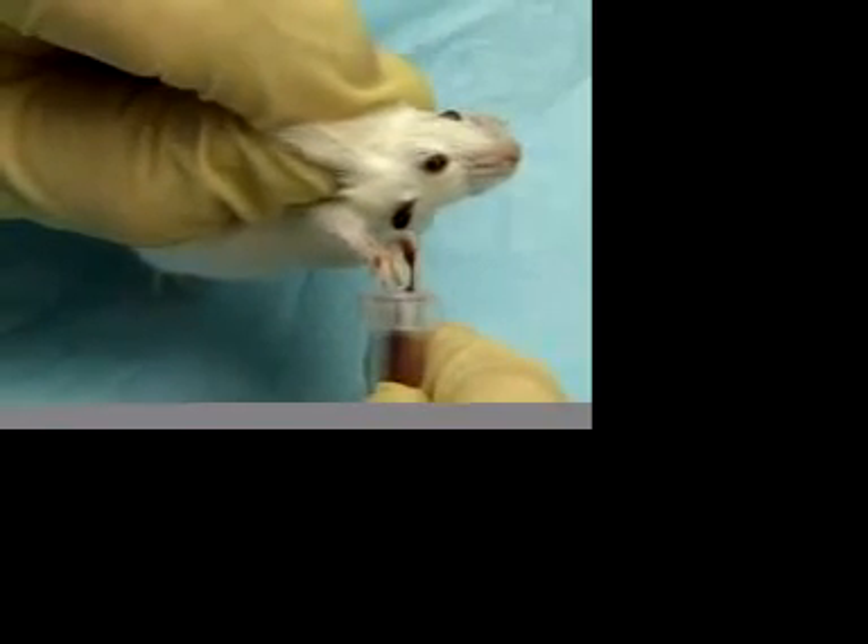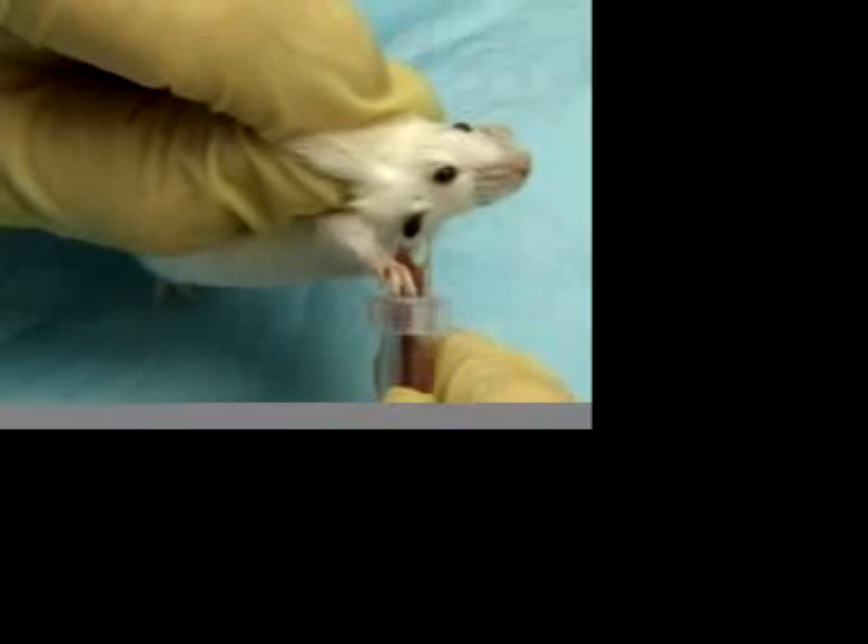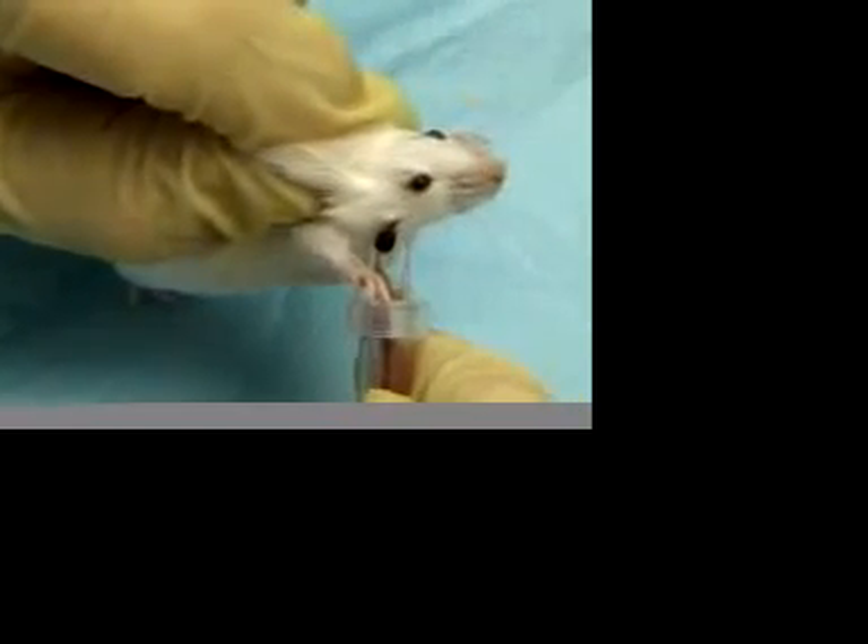Using this method, the animal is alert and suffers only incidental and momentary trauma — specifically the stick with the lancet.